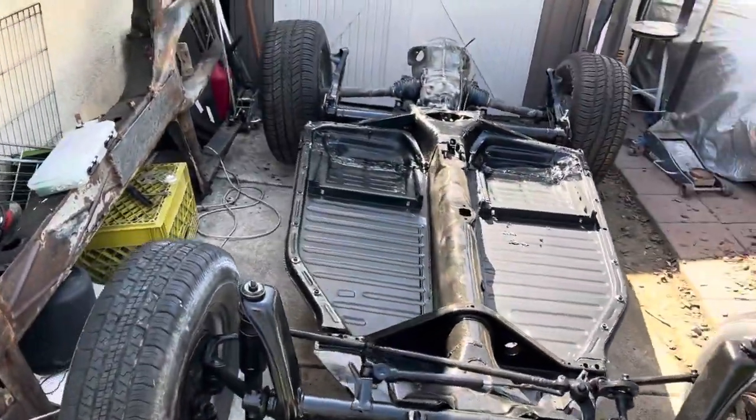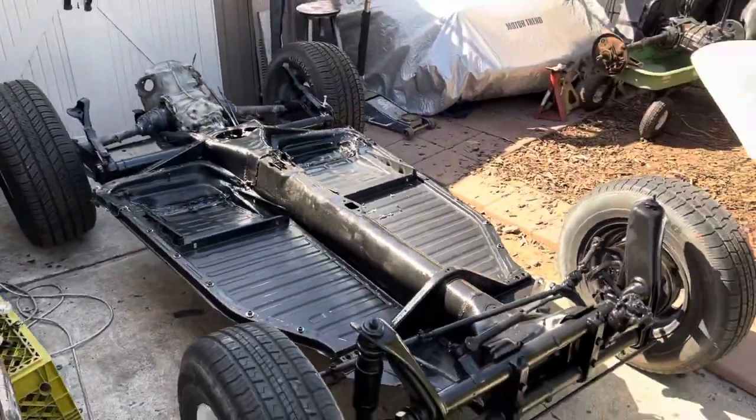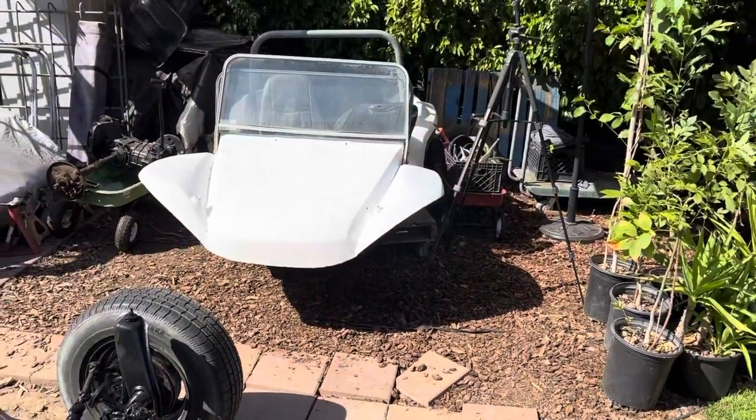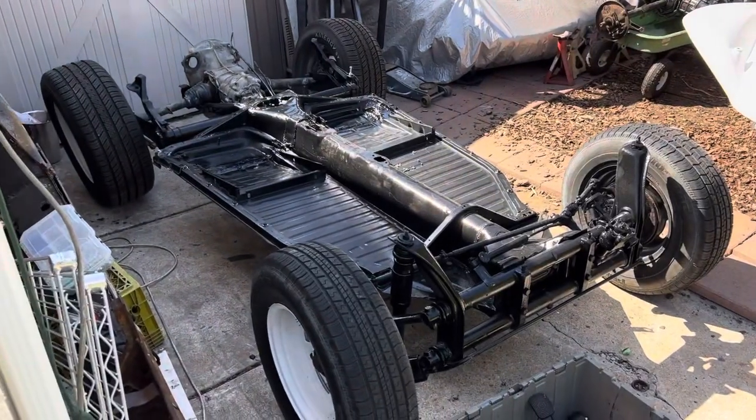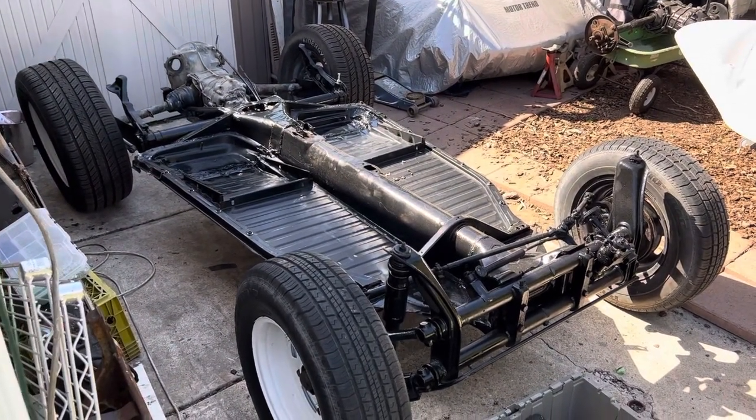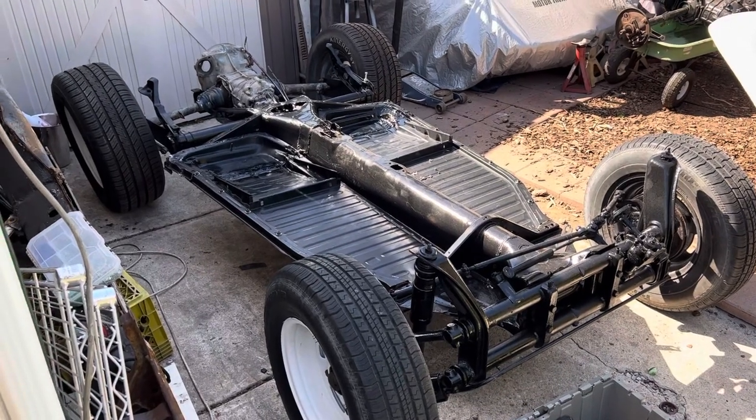That's it for part three of the budget dune buggy build. Don't forget to like, share, and subscribe. Hit the notification bell and I'll try and keep you guys up to date on what's going to go on next here. Thanks for watching — Filet TV. Ciao.